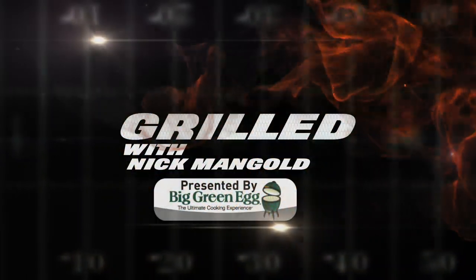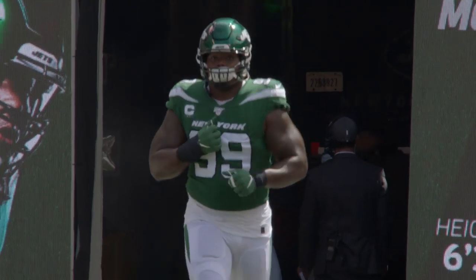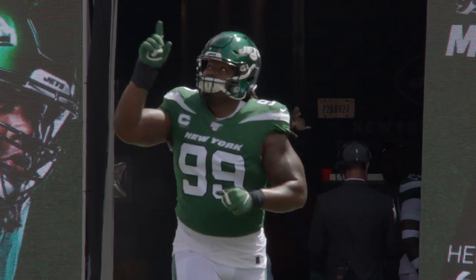Welcome to Grilled, presented by Big Green Egg. I'm Nick Mangold, former center for the New York Jets. My guest today is active defensive tackle Steve McClendon.